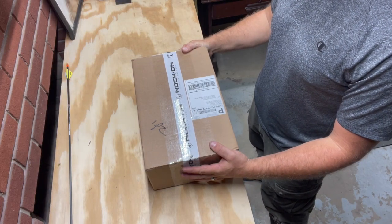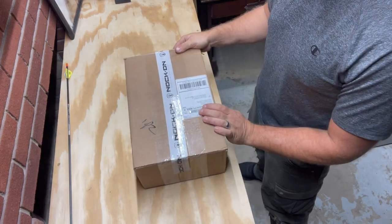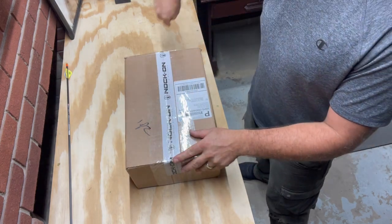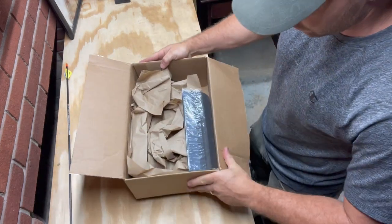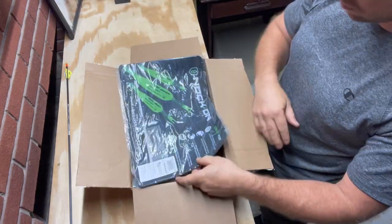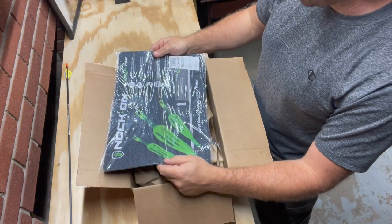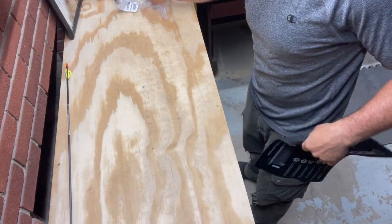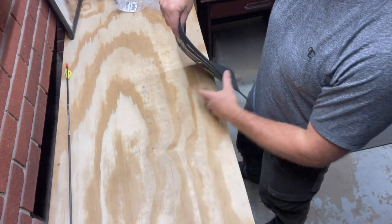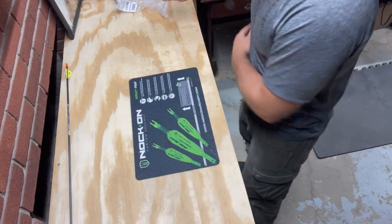Looks like I received a package from Knock on Archery. Let's see what's next for the bedroom. It is their wrap pad - good deal. This is obviously going to be my arrow station.